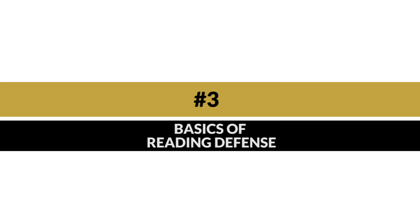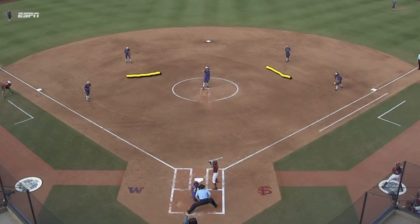The third thing you should know as a beginning slapper is the basic reading of the defense. Let's keep it simple: if they're playing far back, we're going to do something soft — we're going to bunt. If they're playing in our faces, we want to hit it past them. We don't want to overcomplicate things as a beginning slapper. If they're playing me deep, do something soft. If they're playing me close, do something a little bit hard.